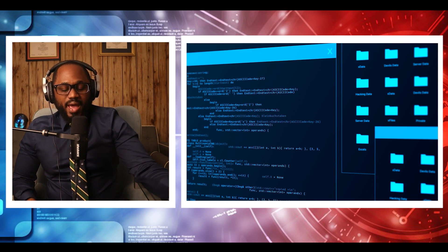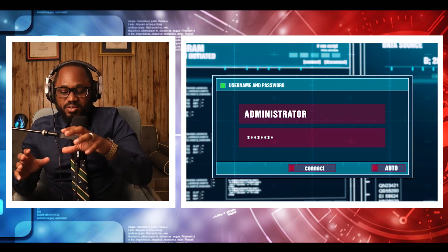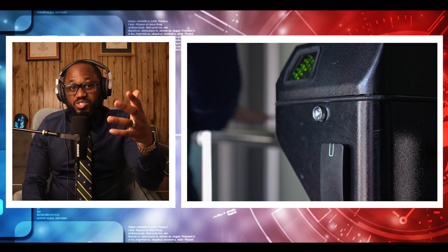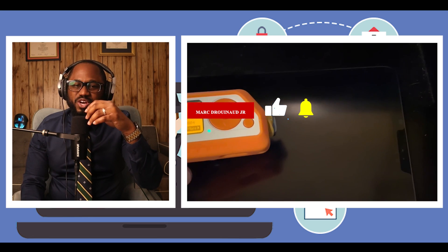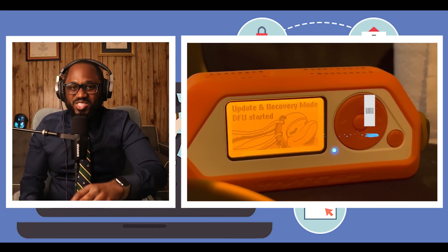That is why hackers love using Flipper — those kinds of features enable various abilities. Did I miss anything? Do you have something better about the Flipper device that I didn't talk about? I want to know your opinion. Please let me know in the comment section below. Please hit the notification bell and the subscribe button. I love you. Stay safe. See you in the next video.